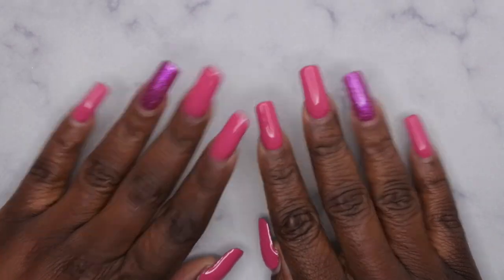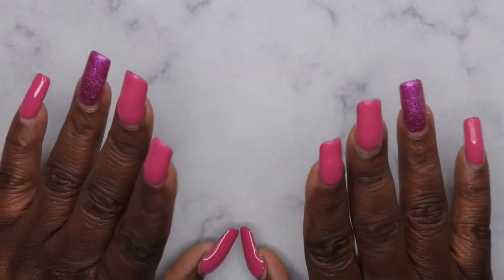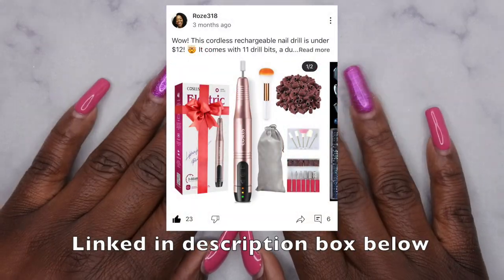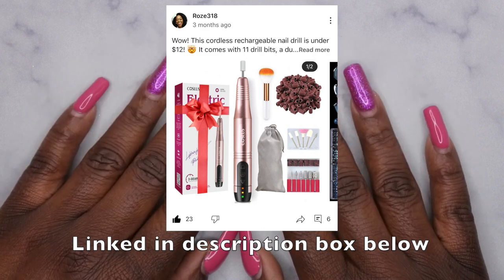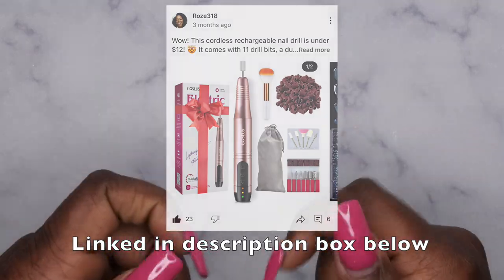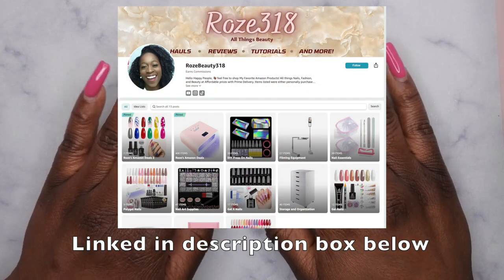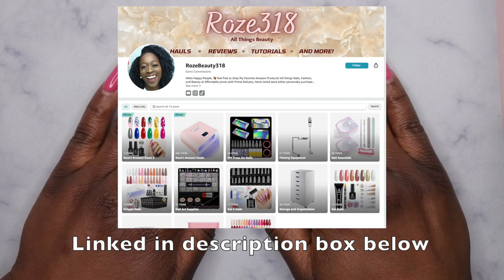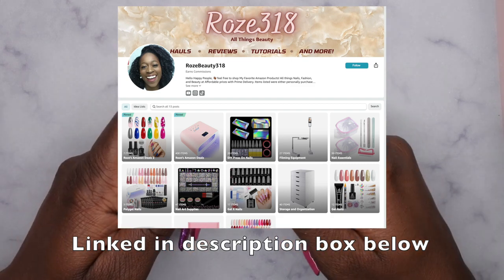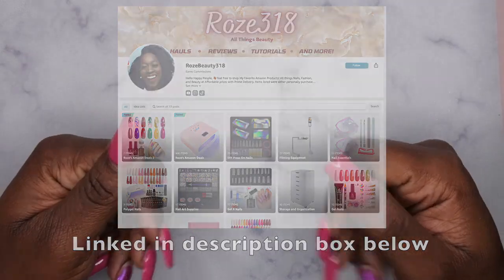Hello, happy people! I'm back with another video and today I'm going to be reviewing a cordless nail drill that I got from Amazon. I do post amazing deals I find on Amazon on my community tab on YouTube, so I'm going to go ahead and link to my community tab down in the description box below, as well as all of my favorite items. Amazing deals I find weekly are also posted in my Amazon storefront, which I'll also link below. Here's a sneak peek of what my storefront looks like.